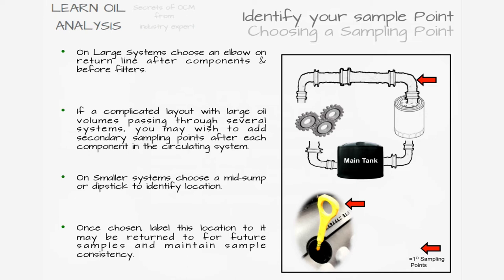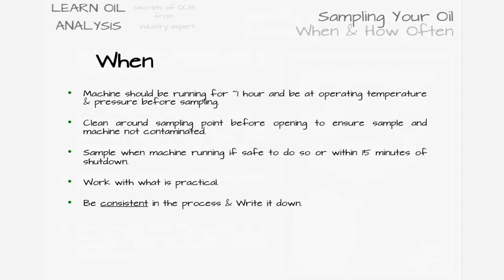Sample when the machine is as close to operating conditions as possible. Clean around the sampling point and run off some oil prior to sampling to ensure the sample is clean. You may also want to wipe the pump surface that will contact the bottle with a lint-free cloth if there is any visible oil around the threaded area, usually because the oil bottle was overfilled on a previous sample.